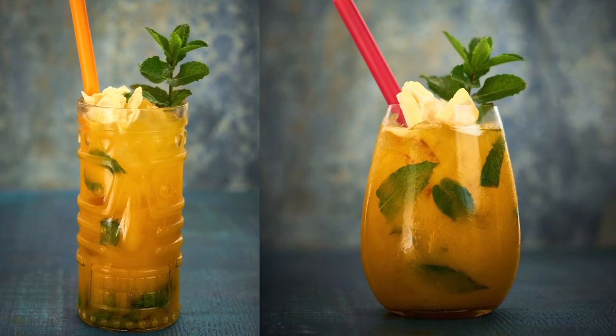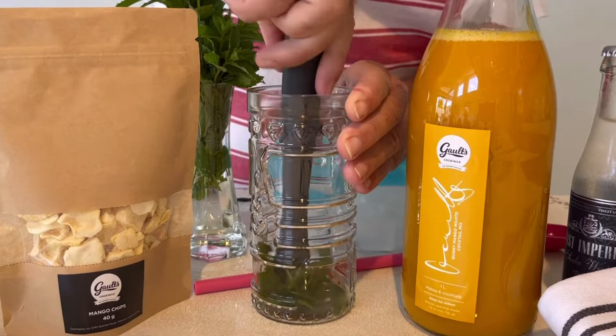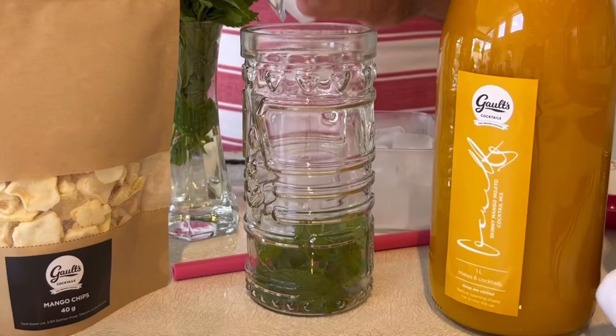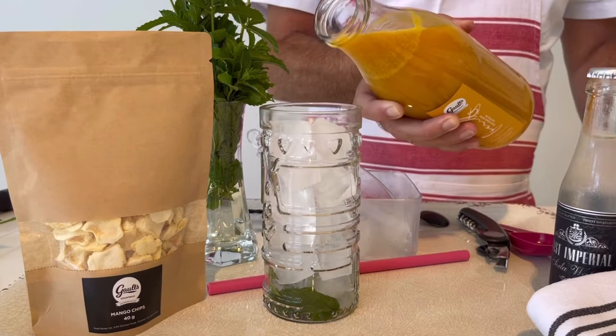Our skinny mango mojito is a neck breaker and it's so easy. Everything comes in the kit, including the mint, which you muddle in there, releasing the oils and the aromatics. Top your glass full of ice. The kit makes six tall glasses or ten shorter glasses.